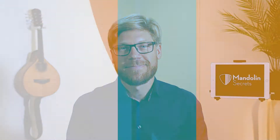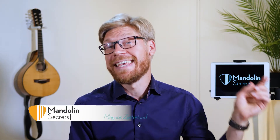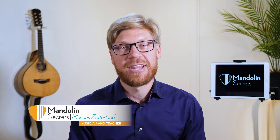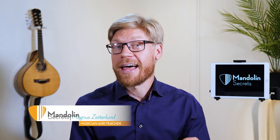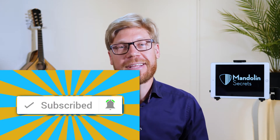In this video we're going to take a closer look at the pull-off lines. My name is Magnus Sedlund and I help mandolin players just like you take your playing to the next level. If you're new here at our channel, please subscribe and also make sure you hit that bell notification button and you will get notified as soon as we publish a new video.